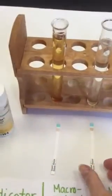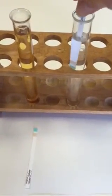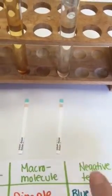Let's test first in our water. So far I don't see a color change — it's still that same blue turquoise color.